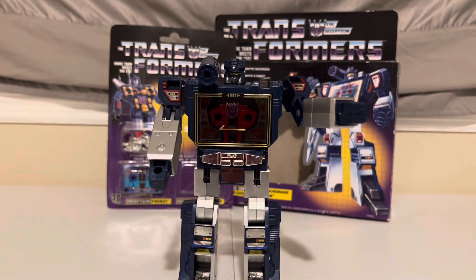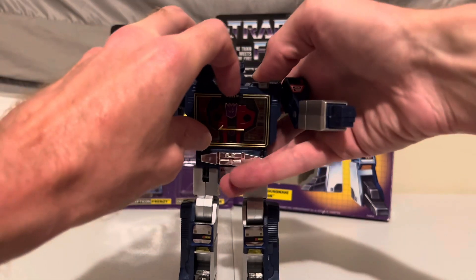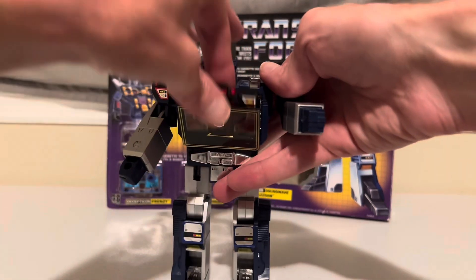And when he's needed, Soundwave will go eject. And out he comes.